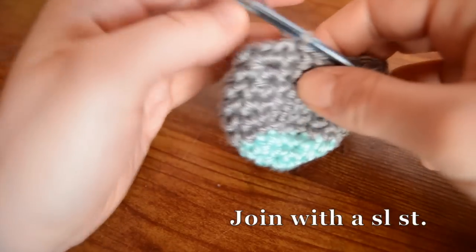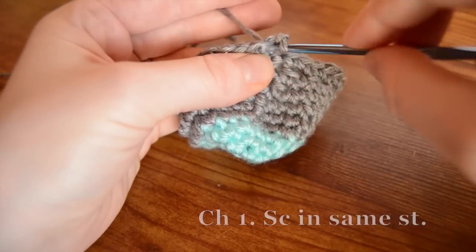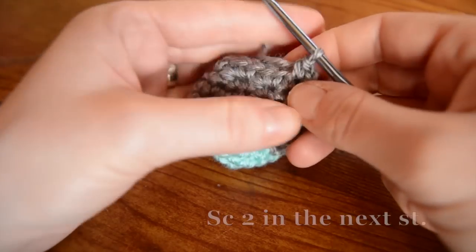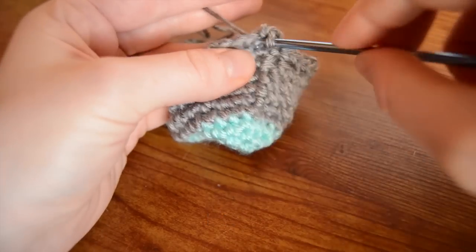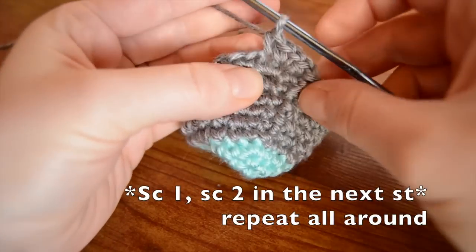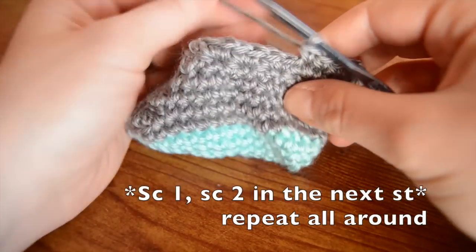At the top of the round, and then we're going to do another increase. This time we're going to work chain one, single crochet in the same stitch, and now we're going to work two and then one - alternating two in this one, one in this one, two in this one, one in this one. Repeat that all the way around: work two together, and then one in the next, two together, one in the next. Repeat that all the way around.